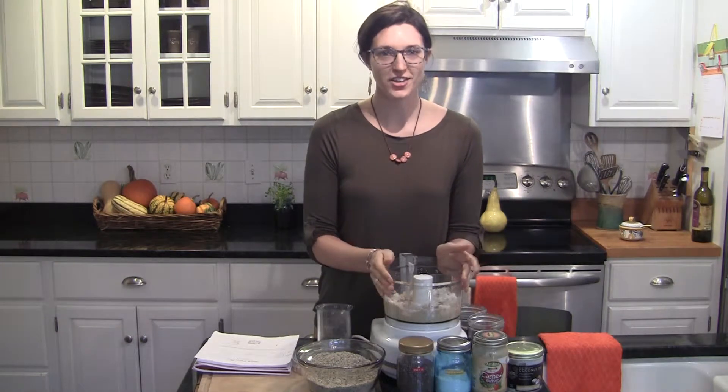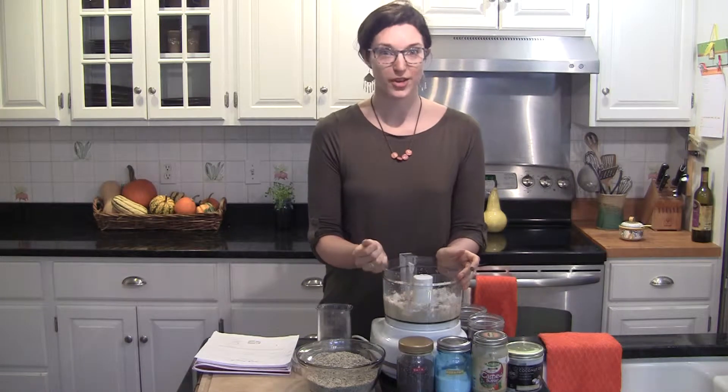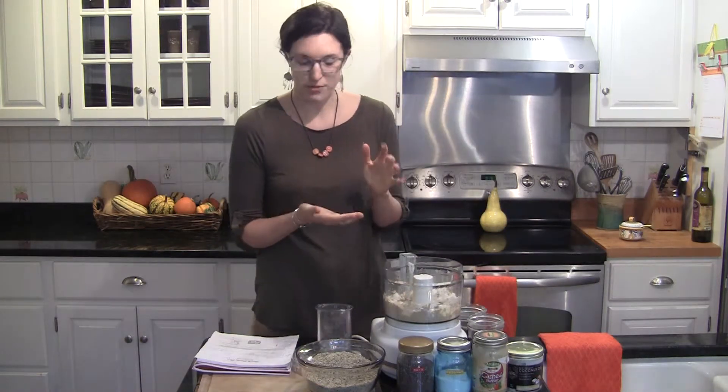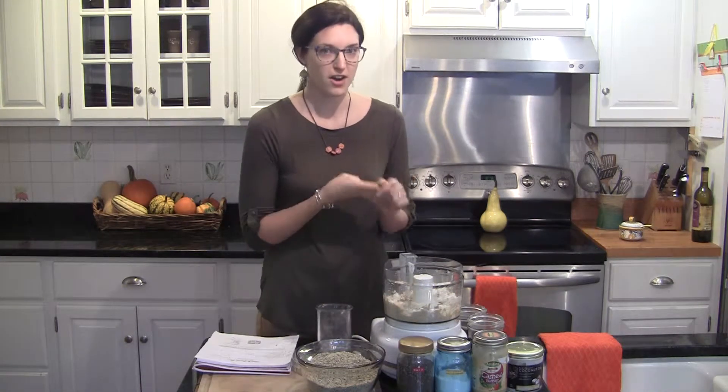Hi Real Foodies! Today I want to share with you one of my favorite treat alternatives. It's a healthy snack that will give you energy in the middle of the afternoon when you have those cravings. They're called Power Balls. They're the perfect combination of healthy fiber, fat, protein, and carb.